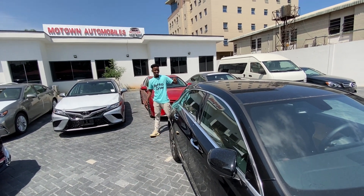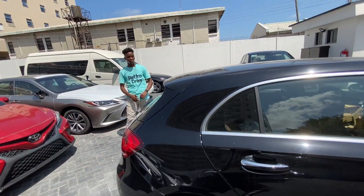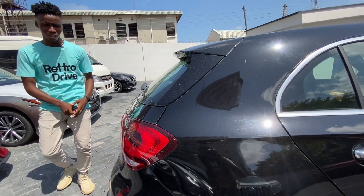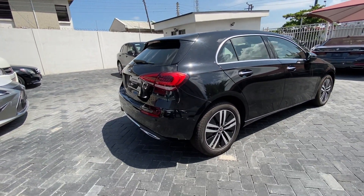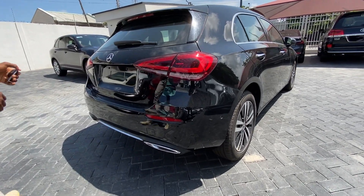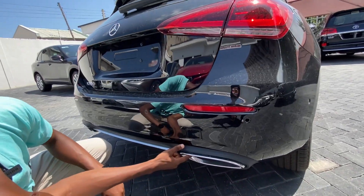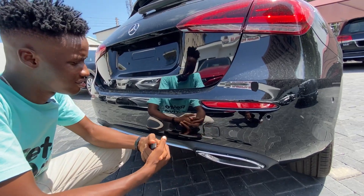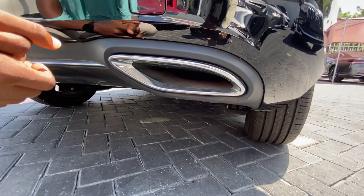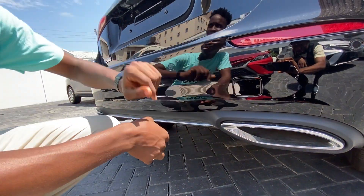So this is a hatchback, and you know the hatchback configuration — the back is kind of cut off. I really like the way the lights look. It's a completely new light design. You have 'A200' boldly written here. And as usual, fake exhaust tips — that's really just sad. You have chrome tips around it and some sensors inside here.